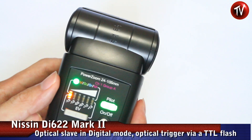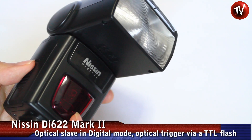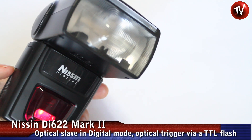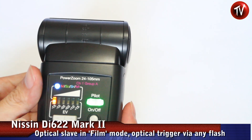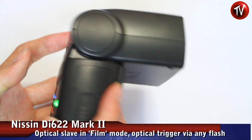The digital slave mode means that when the sensor receives a digital flash — with a pre-flash — the unit will fire. The second slave mode is the analog slave mode, meaning that when any flash hits the sensor, this unit will fire.